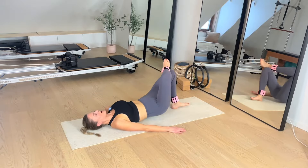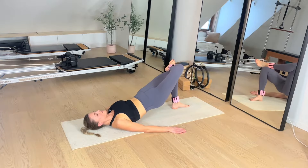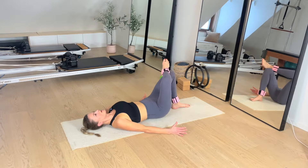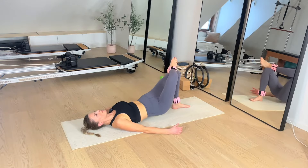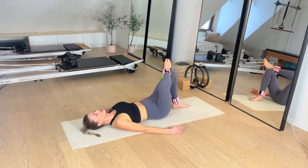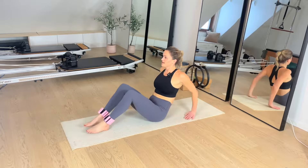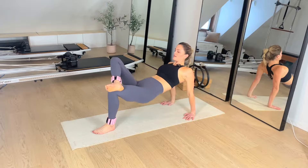Last round — hang in there with me. We have got this. We're going to go into our figure four lifts — right heel on the left knee. Up we go, right into it. Last and final round of these, you guys. Three, two, and one.